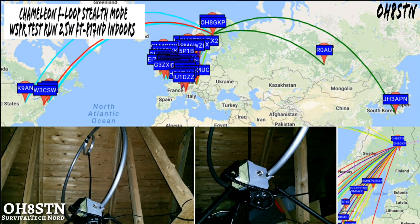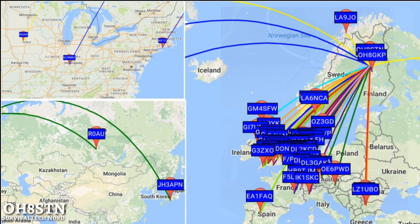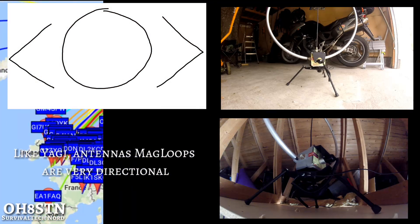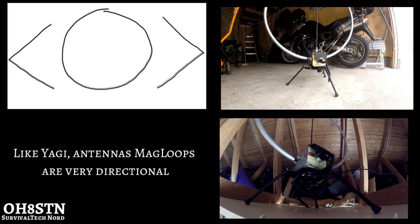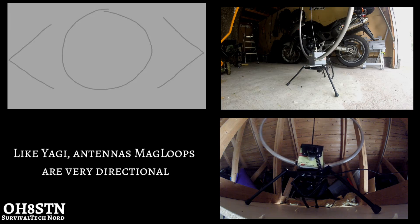Now for results with the stealth mag loop. We still have excellent coverage of Europe. Let's also take note of the other Scandinavian stations, the North American stations, and the Middle Russia and Japanese stations. It's also fair to point out that like Yagi antennas, the mag loop is very directional.